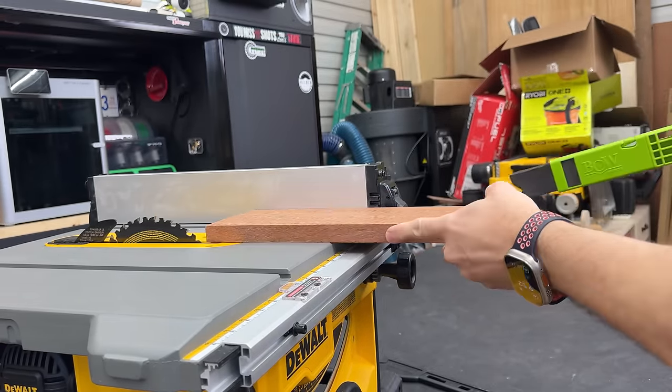I highly recommend zero clearance inserts if available for your table saw. Some manufacturers like SawStop have them, and you can also buy third-party ones on Amazon or Etsy — even made out of MDF. What they do is keep small pieces from getting jammed down in between the blade or falling into the opening. They also make cleaner cuts and make the saw much safer by preventing small pieces from becoming projectiles when caught by the blade.